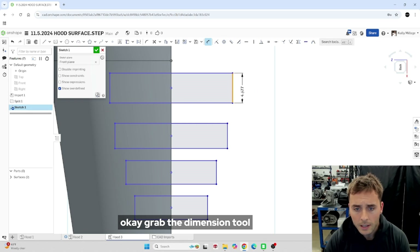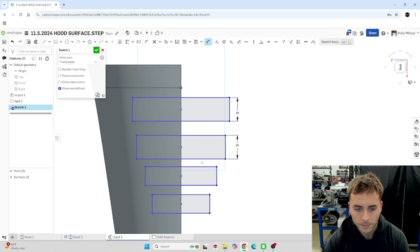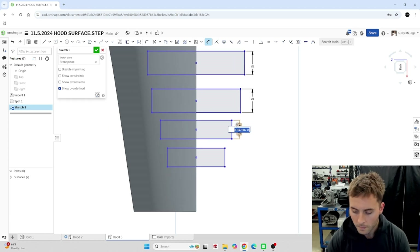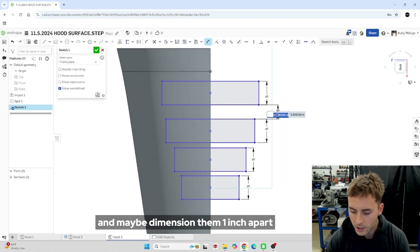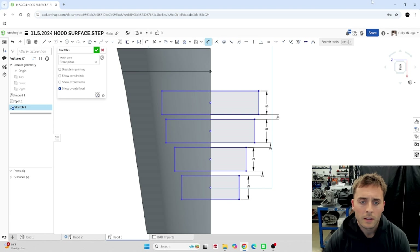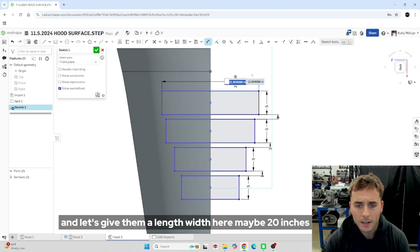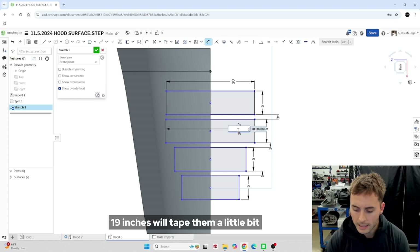Grab the dimension tool and let's go five inches width on all four of them and maybe dimension one inch apart. And let's give them a length width here, maybe 20 inches, 19 inches. We'll taper them a little bit.